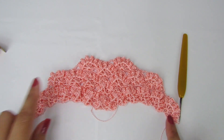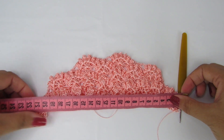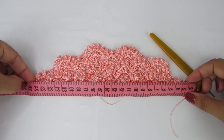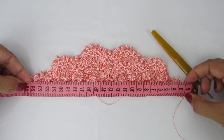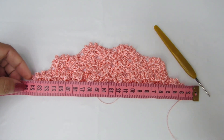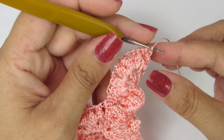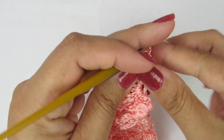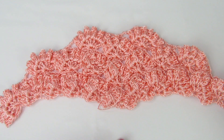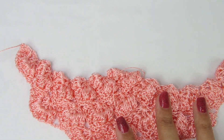Prontinho, gente. Fiz aqui até alcançar a medida que eu precisava. O meu tá dando 25 cm, e a minha medida que eu precisava era 24,75 cm. Tá dando a medida que preciso. Alcançado o tamanho, é só vocês cortarem e arrematar do jeito que vocês preferirem. Vamos agora fazer essa parte de cima, a gente vai subir as nossas alças.